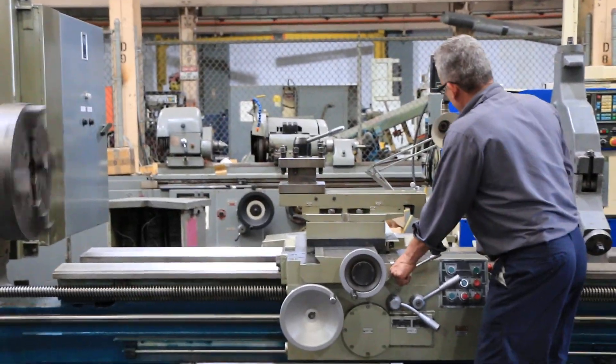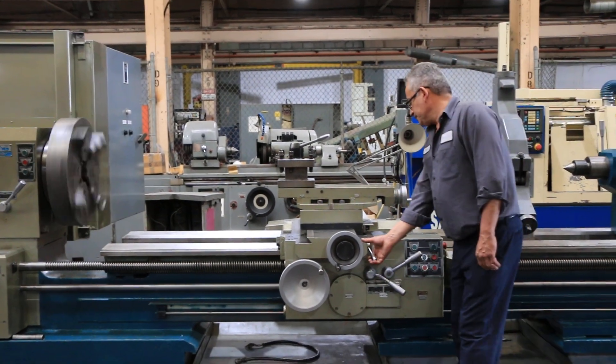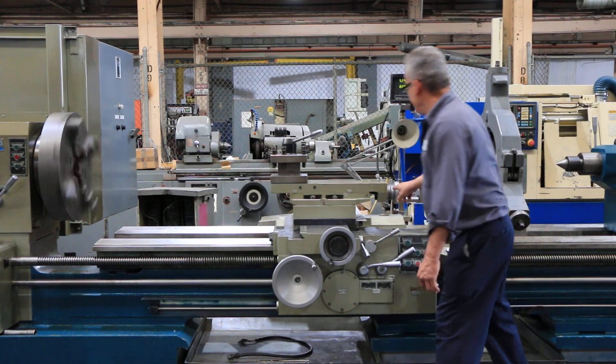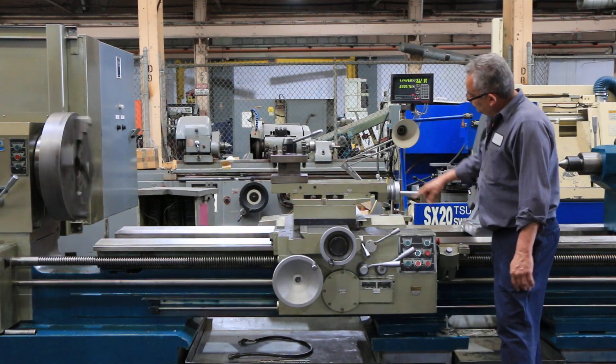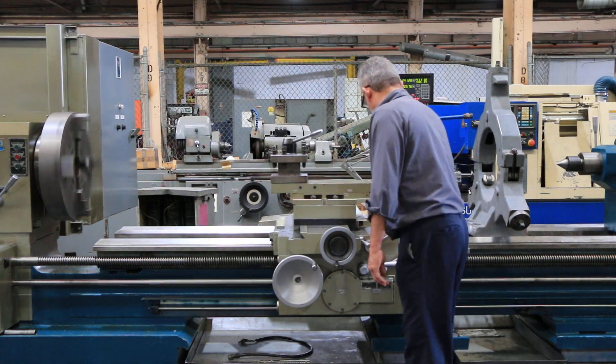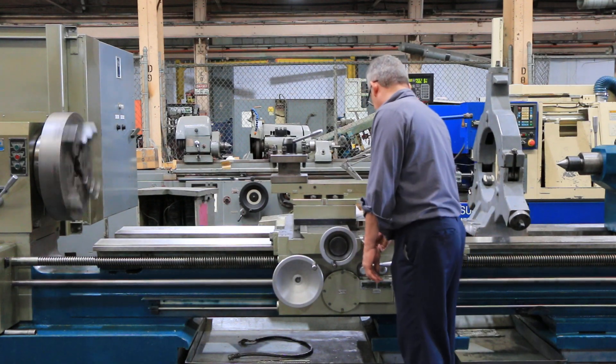Now he's actually engaged the top slide where you can feed the compound, which you can use for taper turning or obviously just feed the compound. We also have a taper turning attachment as well.